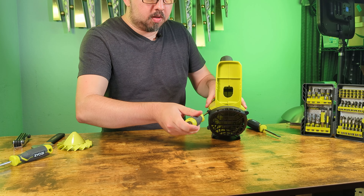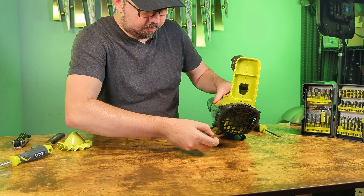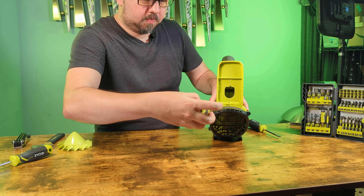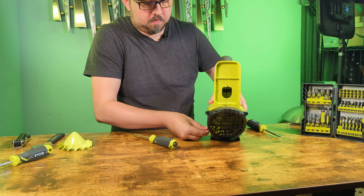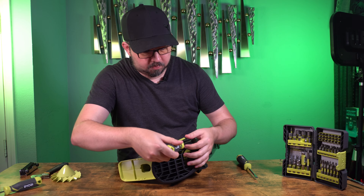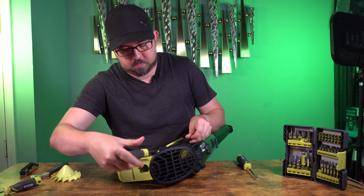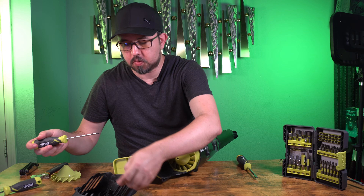So let's remove these four screws on the back. This simply slides out once you have those four screws removed.